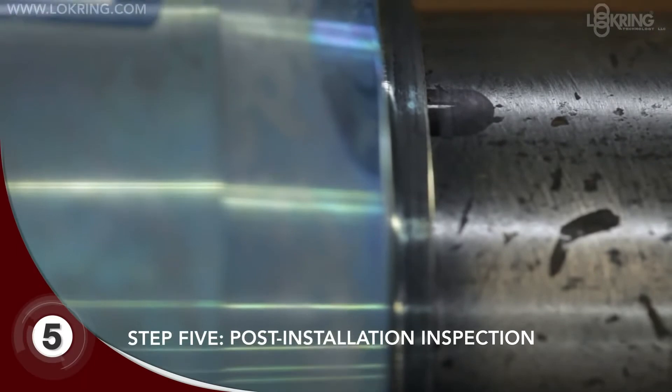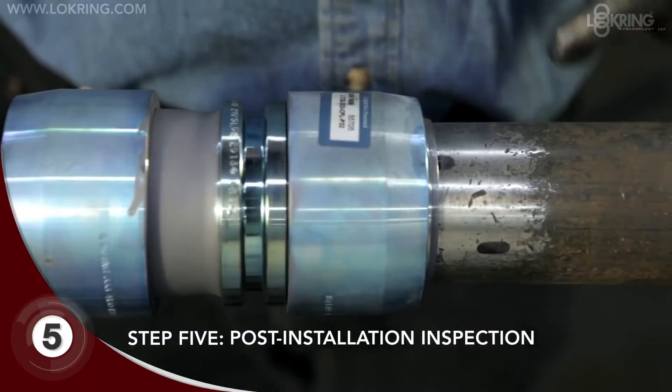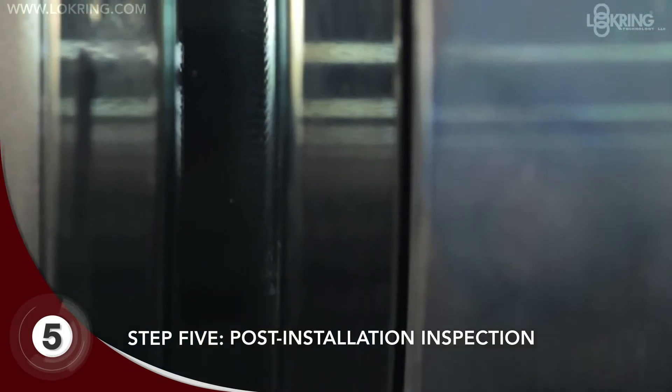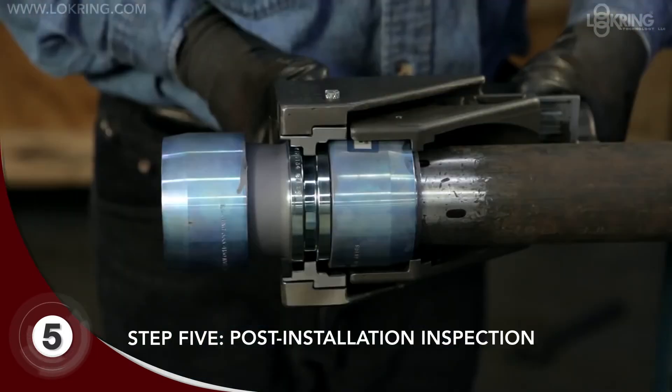As a final step, carry out three visual checks to verify a successful installation. One: the inspect mark should be partially covered. Two: the fitting body should protrude from underneath the swage ring. Three: the drive ring should be uniformly pulled up against the tool flange.